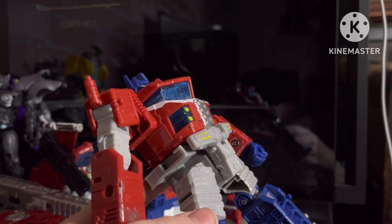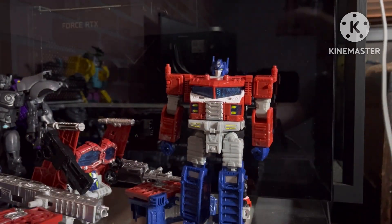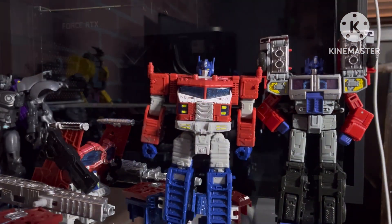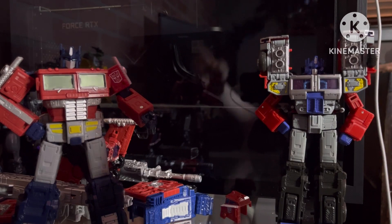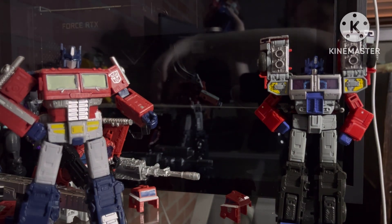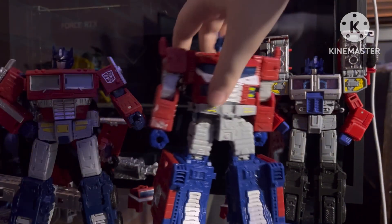The legs are really nice — not hollow at all, actually really good legs. I like these, definitely better than Earthrise even though that doesn't have hollow bits. Oh wait — size comparison. He's in small boy mode now. There's G2 Laser Prime and Earthrise Prime. He's pretty short but if we put on his big boy shoes, he is equal height if not taller.